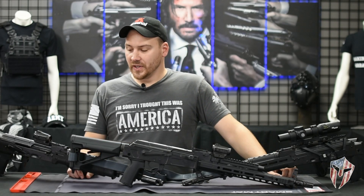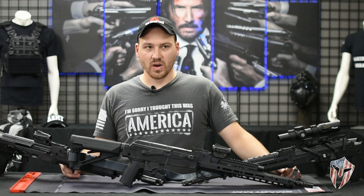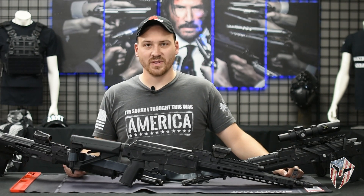Hey guys, it's Pat from Guardian Training Center. The last time I'd done a video, I'd done a video on AKs and I promised more AK content. Here's me fulfilling my promise.